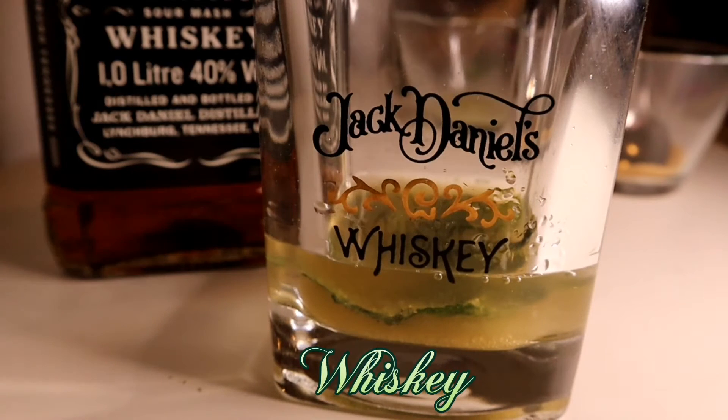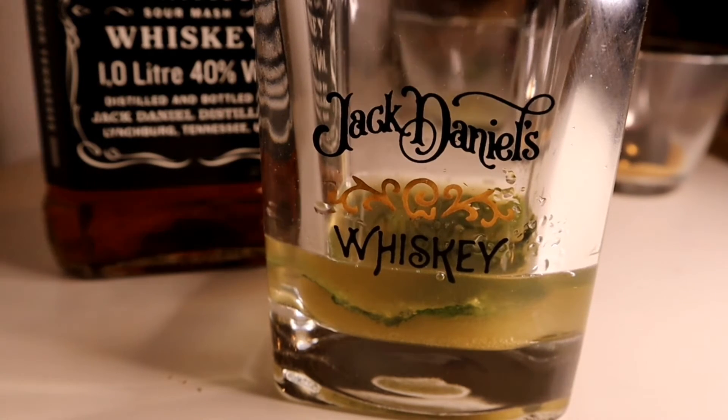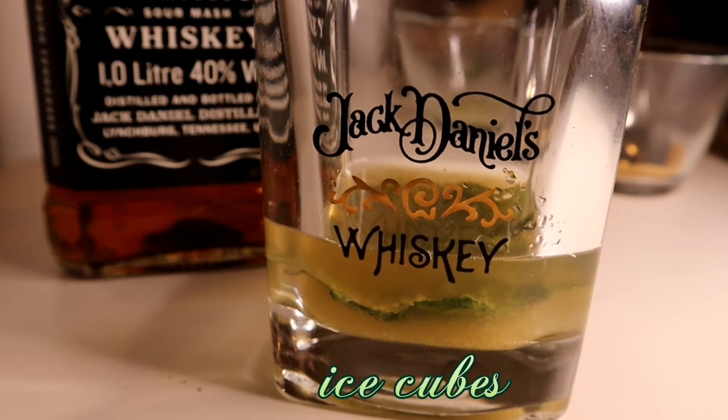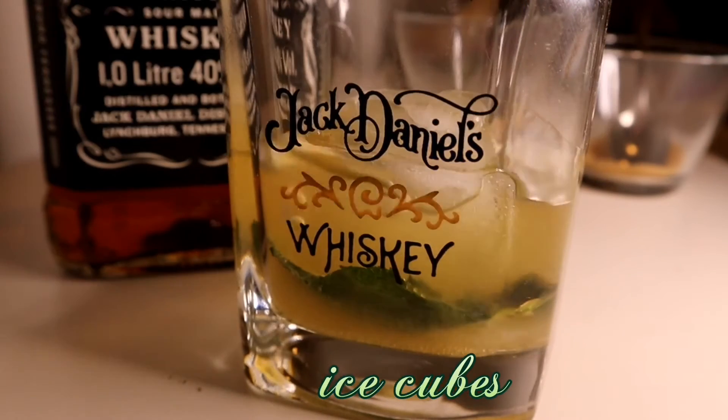The one I have is Jack Daniel's and I will use the whiskey for this one. I will use the whiskey — 1.5 oz — and lemon juice — 1.5 oz.